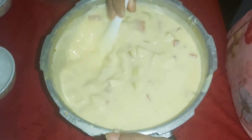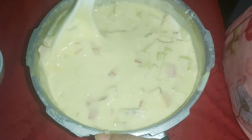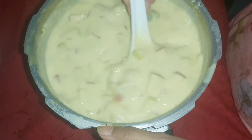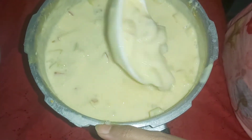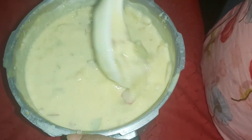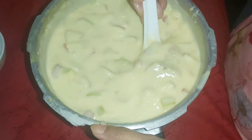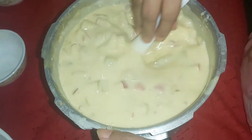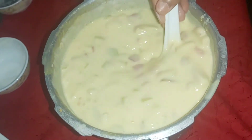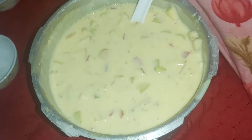I need to pour it from the fridge until I get very dark. I have to mix them in the fridge in a bowl. Please put them in the fridge. Let's put it in the bag.